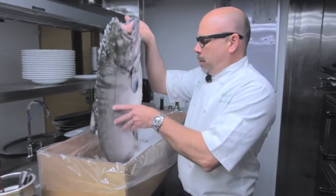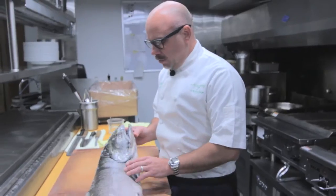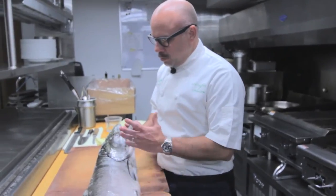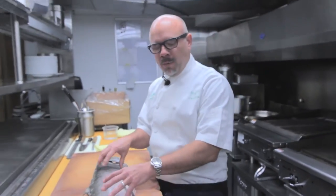Today we are going to learn how to break down a salmon. These are king salmon that we brought in from the Columbia River. We bring them in whole. You can see that this fish right here is just gorgeous — really nice clear eyes — so you can tell that we're getting the freshest, most beautiful product available.